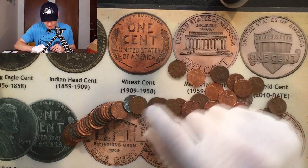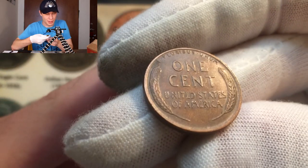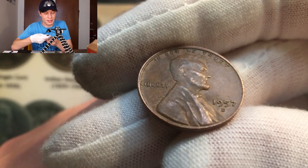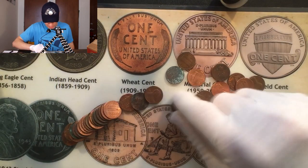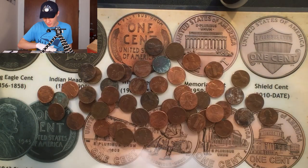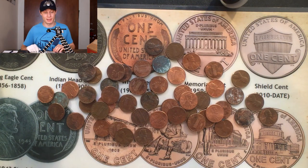A few rolls later and we got another wheat penny reverse, looking real nice. This is probably going to be another common one — and it's a 1957D, very common. That's going to count for points but we don't need it in the collection. Some of these coins are really nasty — that's why I wear the glove. We're about halfway through, and hopefully we can find some really cool stuff in the second half of this box.